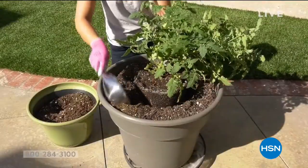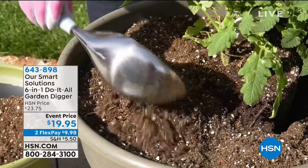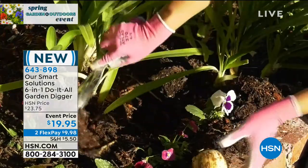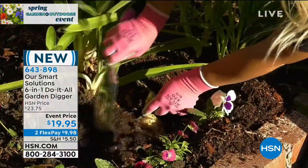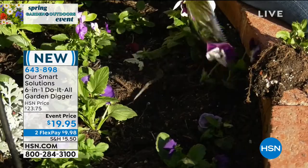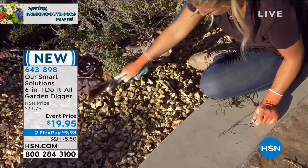We're going to continue on with more outdoor solutions. We've just talked about planting — maybe you're going to use your brand new flickering flame solar lance and that planter to plant. How many tools do you need to plant the perfect garden? When you start adding them up, you need a lot. We've got a great solution for you. It's from Our Smart Solutions — it's a six-in-one do-it-all garden digger.